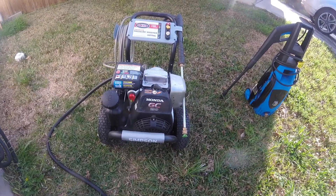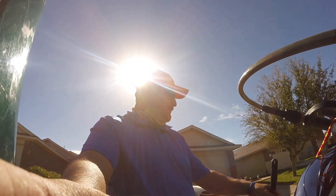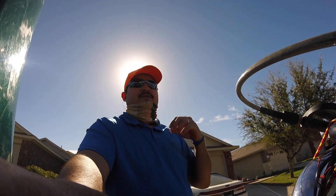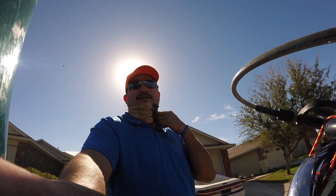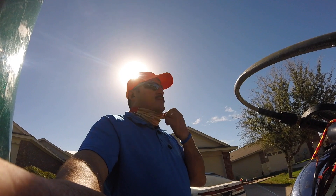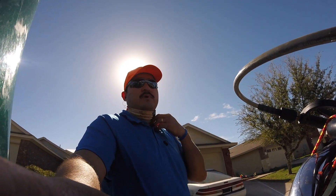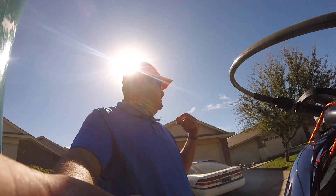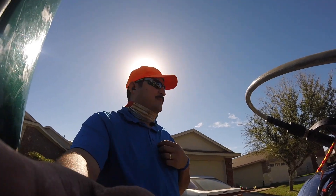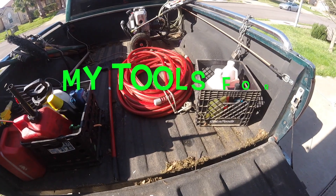This is the property I'm about to do the pressure washing job on. It has a lot of dust, spiderwebs, and stuff like that. What I'm gonna do first is sweep the property on the outside — try to get all the spiderwebs, dust, and stuff down — and then I can spray the water. Let's take a look.